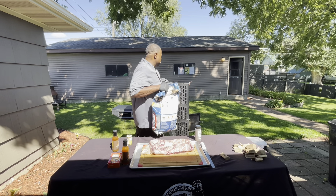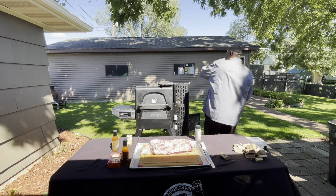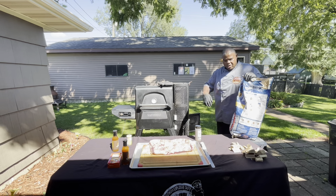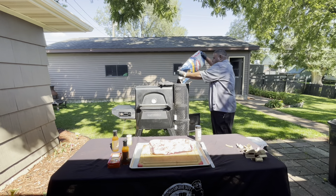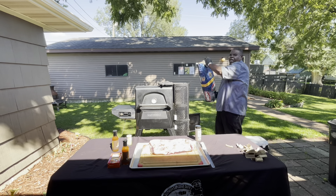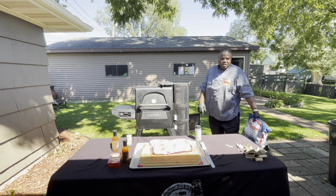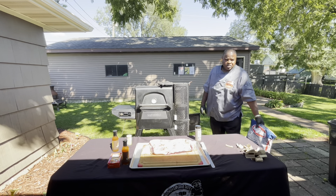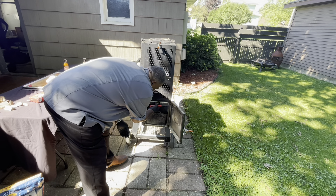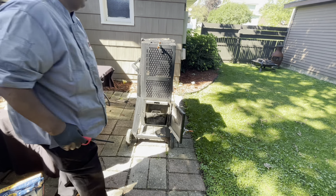First thing I need to do is get the smoker going — pretty easy, guys. I'm just gonna open the chute right here, pour in the charcoal, and put in some wood chunks so it can smoke throughout the cook. I'm using hickory. I'm going to use one of these fire starter bricks to light it up in the Masterbuilt.